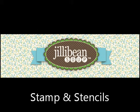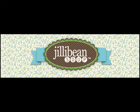Hey everyone, it's Nicole. I'm back on the Jillibean Soup blog today with a quick tutorial showing you how to use the Jillibean Soup stamp and stencil sets. Anyway, let's get started — you just need a few simple supplies along with the stamp and stencil sets.